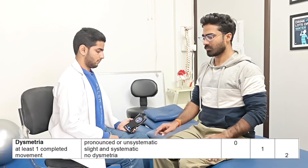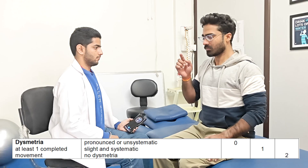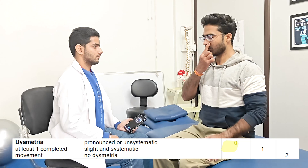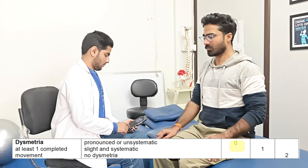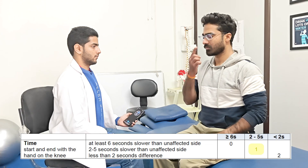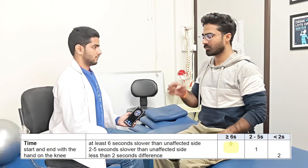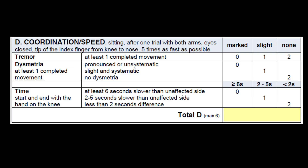Next in this test we have to check for the dysmetria. If the movement is jerky and slightly inaccurate, score of 1 can be given. But if the movement is jerky and largely inaccurate, 0 is marked. Next in the same test, timing is also marked. If the test is completed in two to five seconds, 1 can be given. And if more than six seconds, 0 is marked. Then a total score of Section D is noted at last out of six.